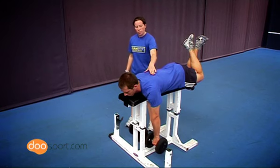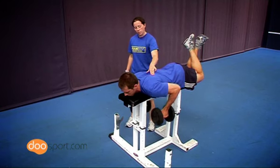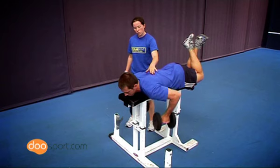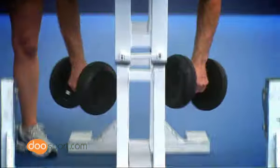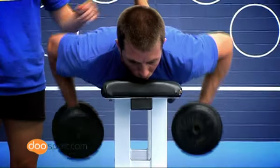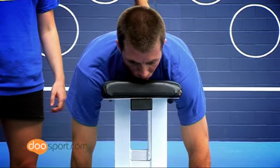Begin the exercise by pulling and squeezing the shoulder blades and pulling with the back muscles and twisting the dumbbells towards your armpits. As you return the dumbbells to the floor, ensure that you maintain shoulder blade stability.